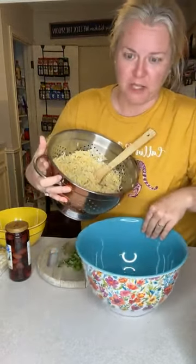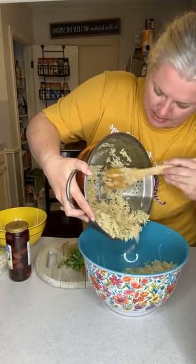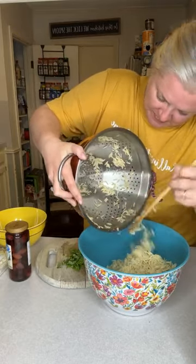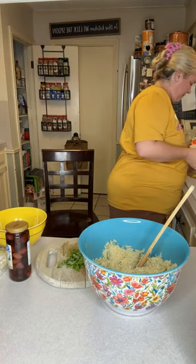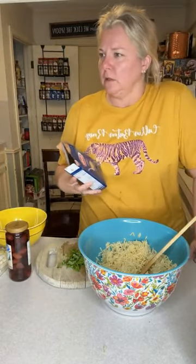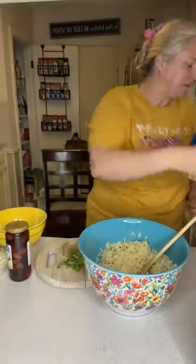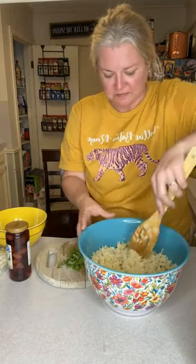This is some orzo that I've already cooked. I'm going to show you the box that it came in. Here's our orzo. For those of you who don't know, it's a pasta that looks kind of like a grain of rice — it's bigger than a grain of rice. This is the box it came in, the Barilla. What you do is bring your water to a boil, drop that in there, boil it for about nine minutes, and then drain it, just like pasta. Because it is pasta.